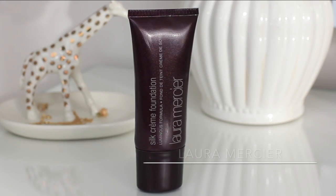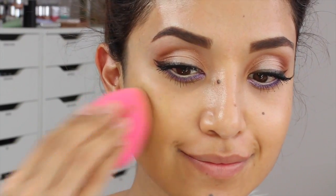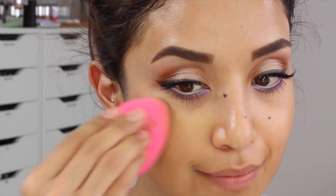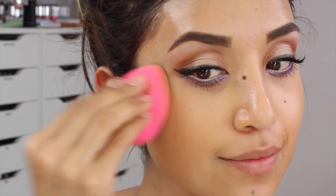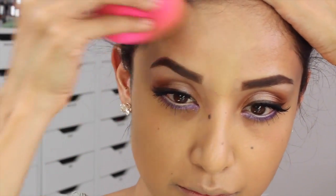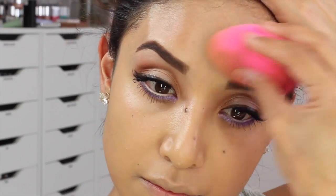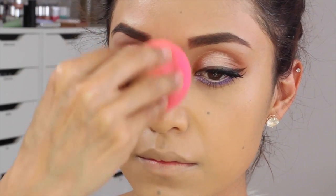Here I'm going to move on to my foundation. I'm using the Silk Cream Foundation from Laura Mercier. A lot of people were asking on my last video why I chose to use a foundation — for me it's all about really evening out my skin tone and getting rid of some of that redness and imperfections. Some of you say you don't need it, but trust me, if you see me in person I do need it — the camera just makes things look a lot better. So I'm just going to blend that out with a Beauty Blender, which I've been using a lot lately.